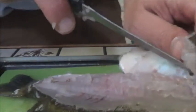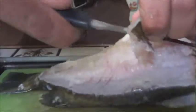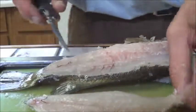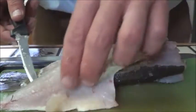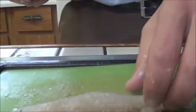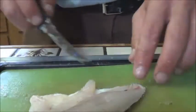I have to say though, the skin on this bass is incredibly sturdy. I'm just going to put the rest of this aside for a second. See if I can get that skin off like Buddy showed. A little tiny piece of meat I salvaged from that — that's terrible.